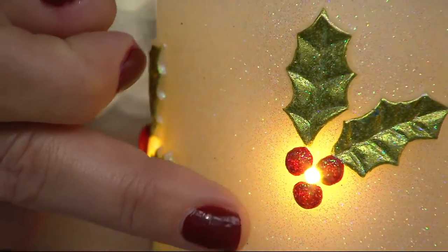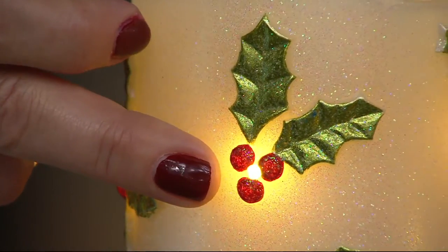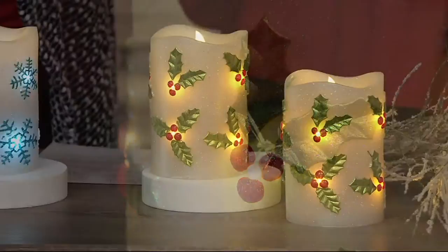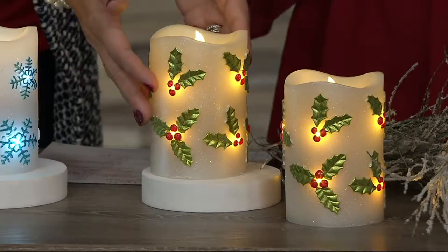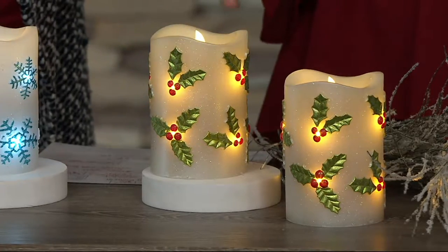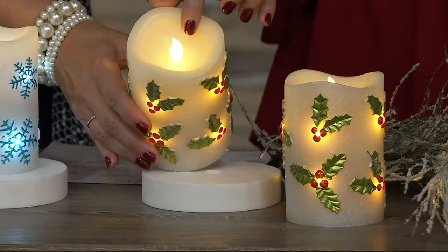We've added those beautiful lights on the inside — these are like micro lights, the fairy lights that everybody's talking about. We inserted those inside the wax and put them right into the center just to give that added pop. And that nice flickering candle effect really comes through.